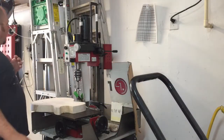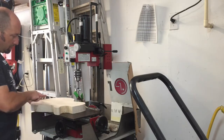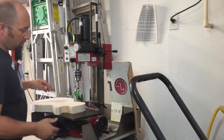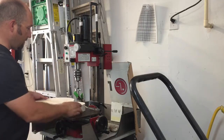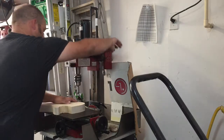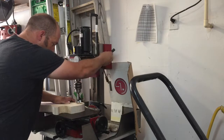To drill these holes we're going to use an inch-and-five-eighths Forstner bit on a mini-mill. I've got a little piece of wood down here to make sure I don't hit the carriage and screw the Forstner bit up.